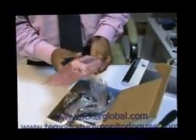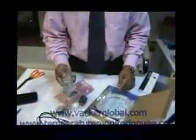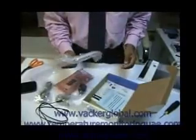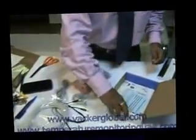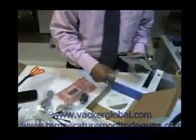These are the items: this is the device, this is the LED reader, this is the power plug, these are the two sensors, these are the two temperature sensors, this is the USB cable for downloading into the laptop, this is the network cable for connecting into a network for downloading to the laptop. One battery is included, and the software is included.